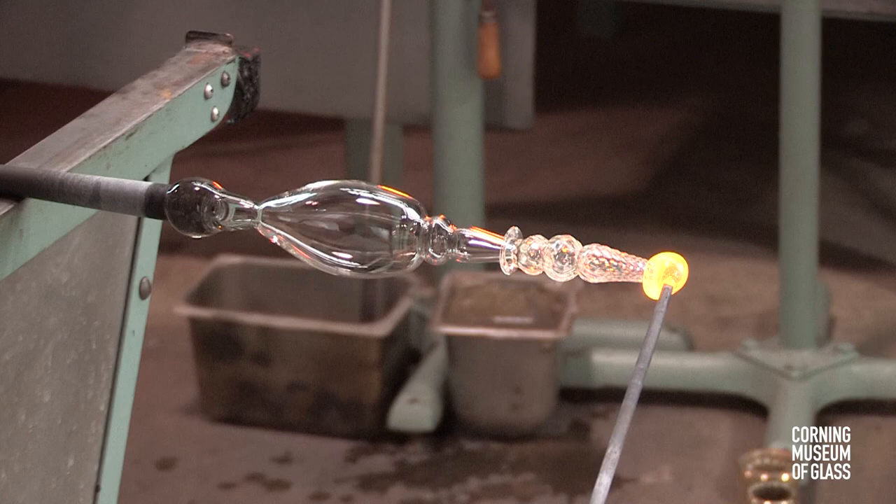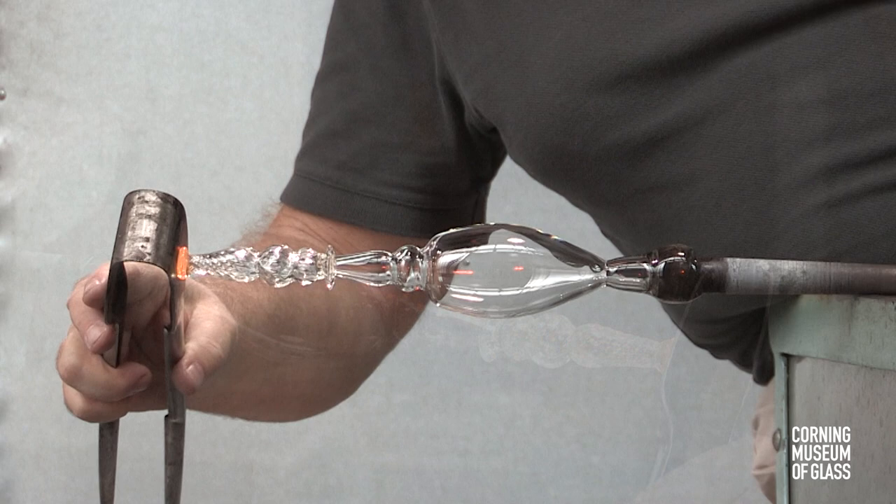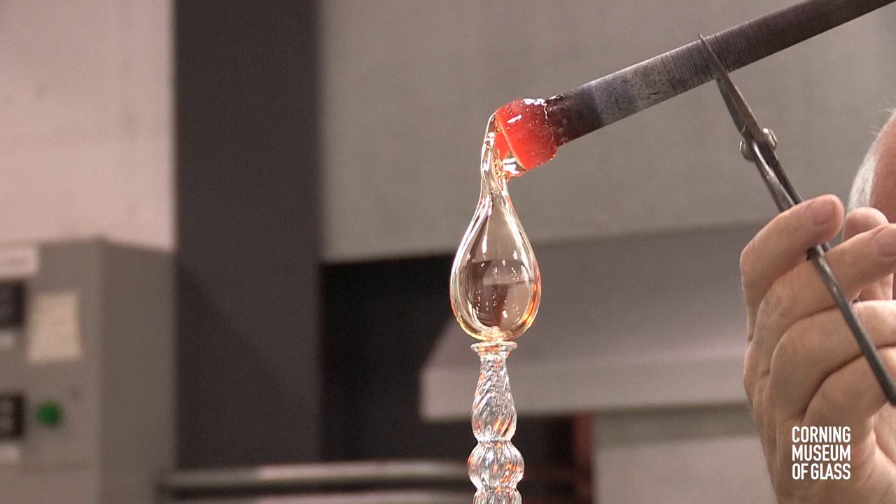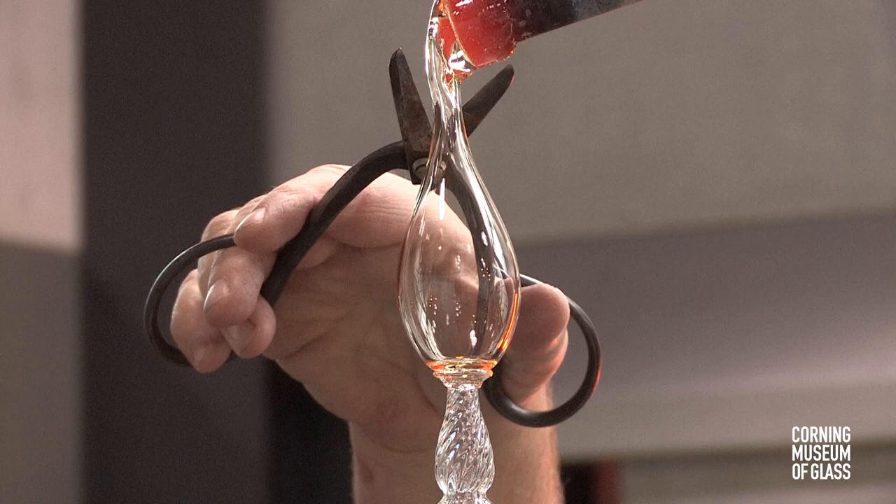Another bit of glass is added to the tip of the stem, and another merese is formed. The glass is gently pressed upward onto the stem to ensure a strong join between the two. A third bubble is then lowered onto the merese — this will become the foot.